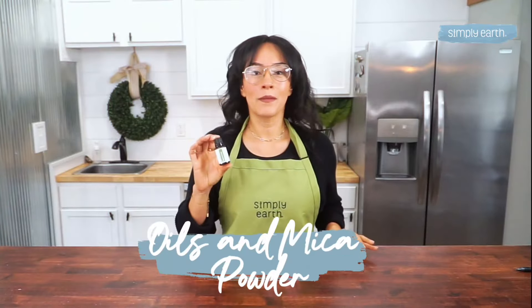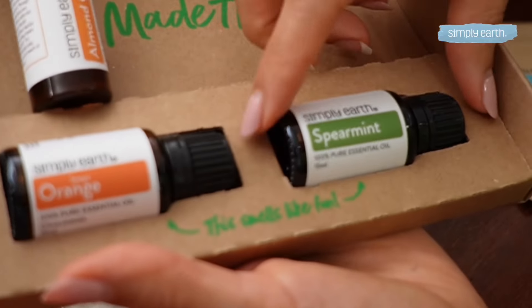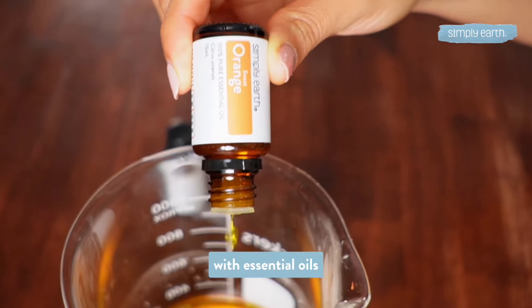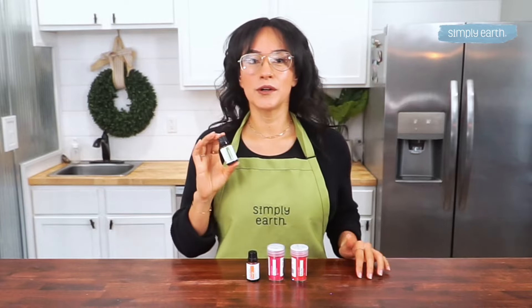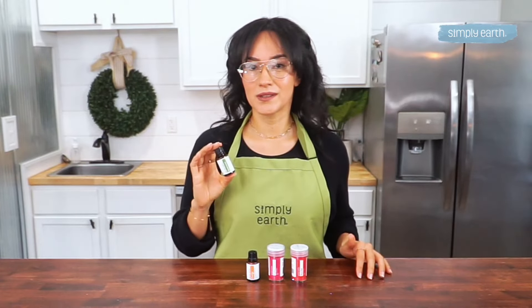Essential oils and mica powder. Add a personal touch with essential oils for fragrance and healing properties. And don't forget a tiny pinch of mica powder to transform your balm with a fun color. You can customize and experiment to match your personal preferences.